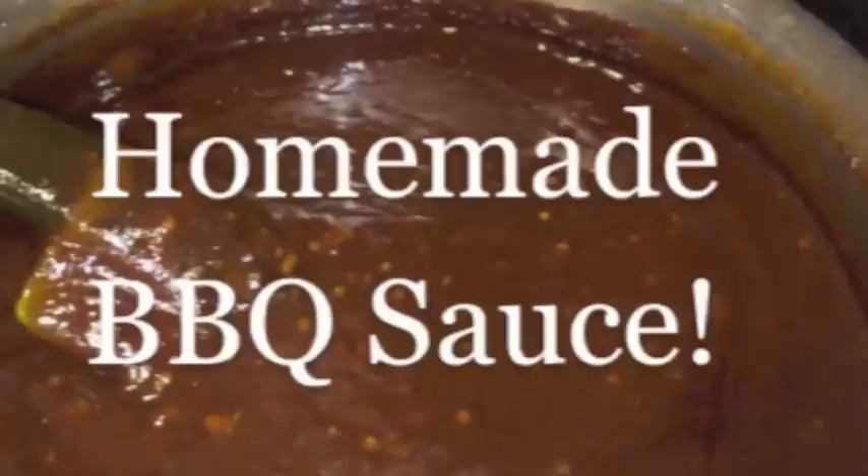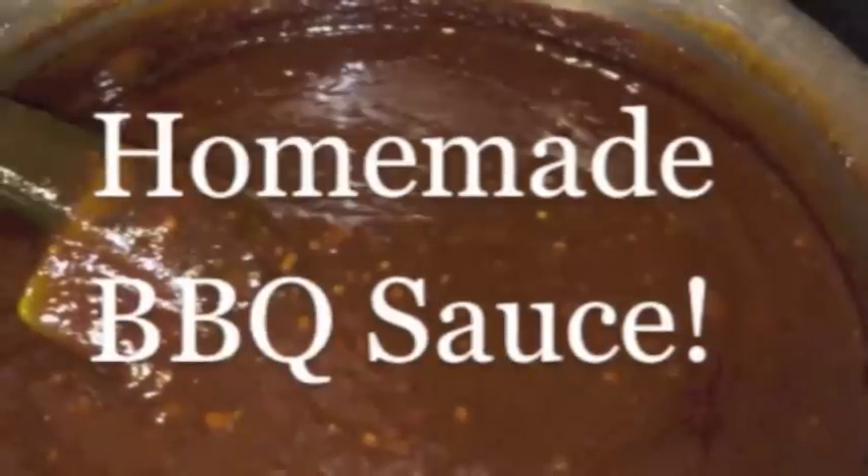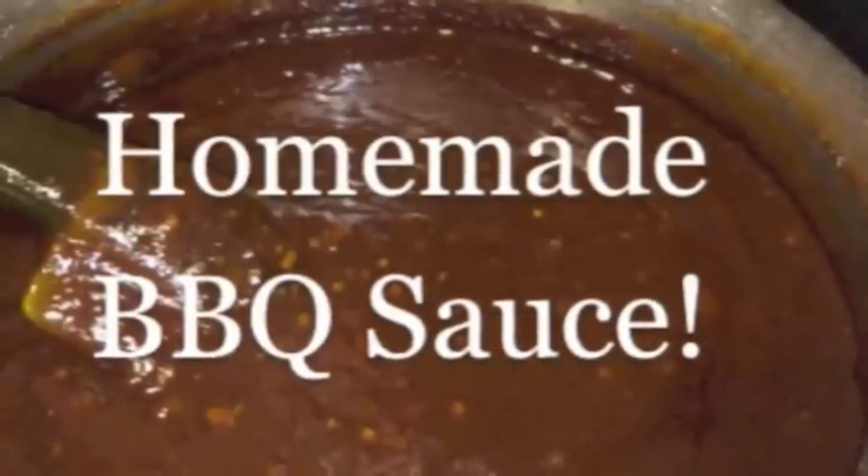Hey guys, I want to share with you this really easy way to make homemade barbecue sauce. It's actually a lot easier than you would think.